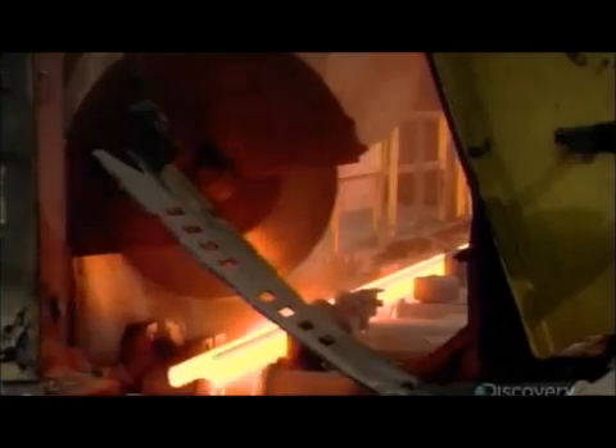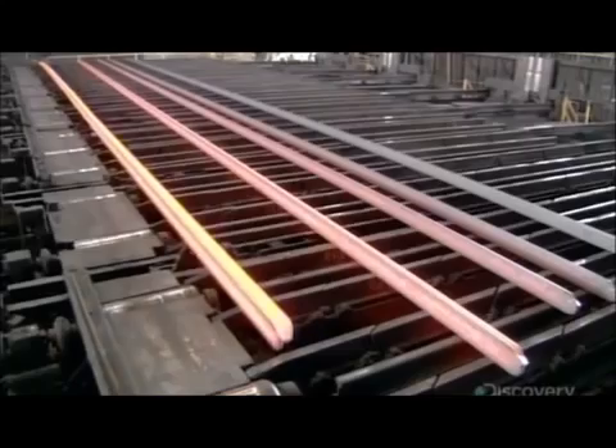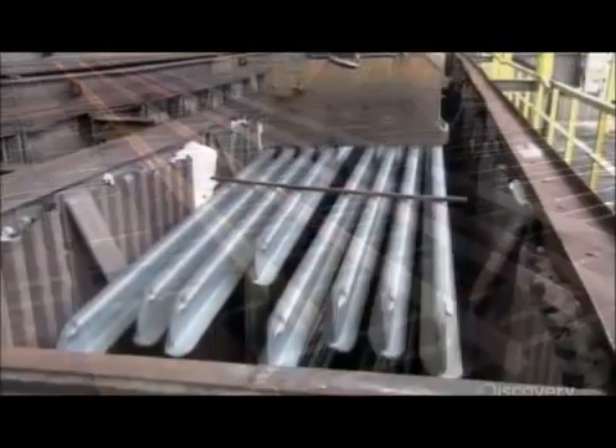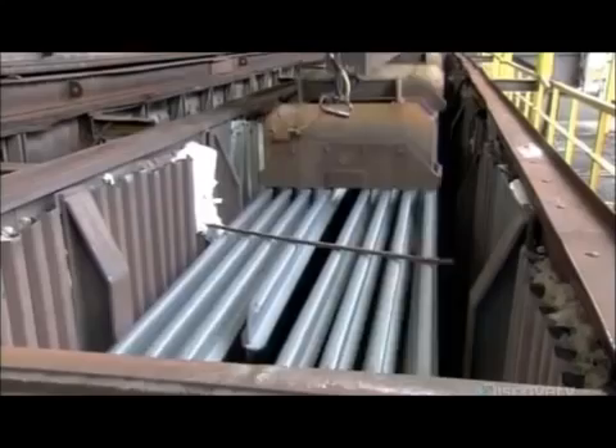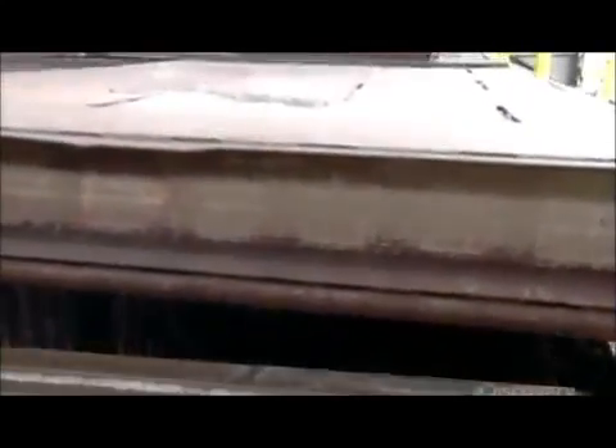Next, a saw slices off about 30 centimeters to square off the ends. The cut-off pieces go back to the scrapyard. Meanwhile, the rails are laid out until they cool to about 500 degrees Celsius. Then an electromagnet piles them in a holding box, where they sit for 10 hours until they cool to about 90 degrees Celsius.